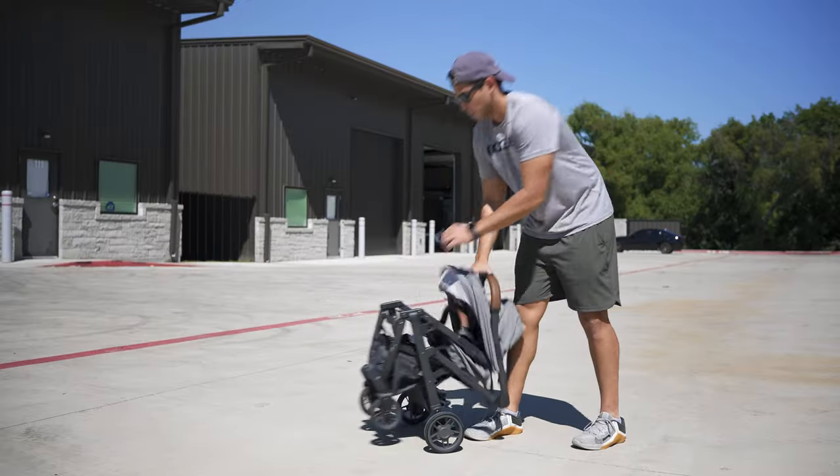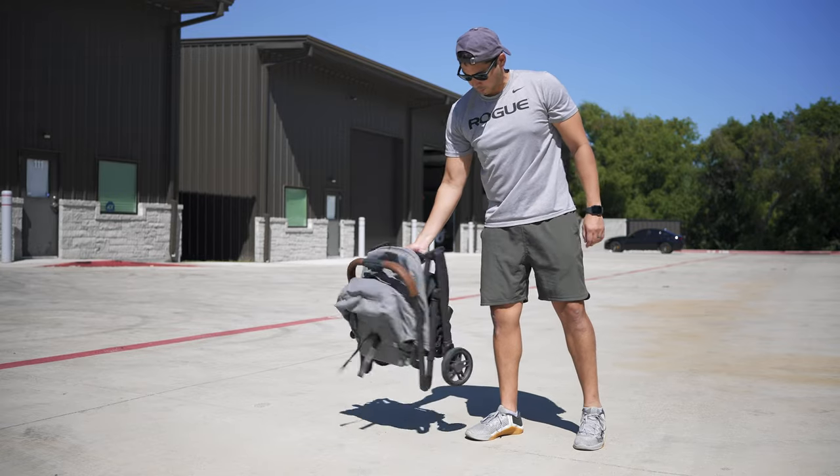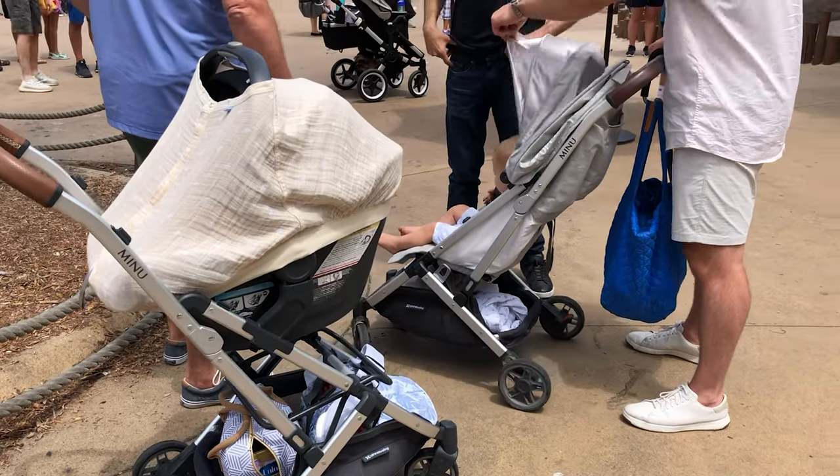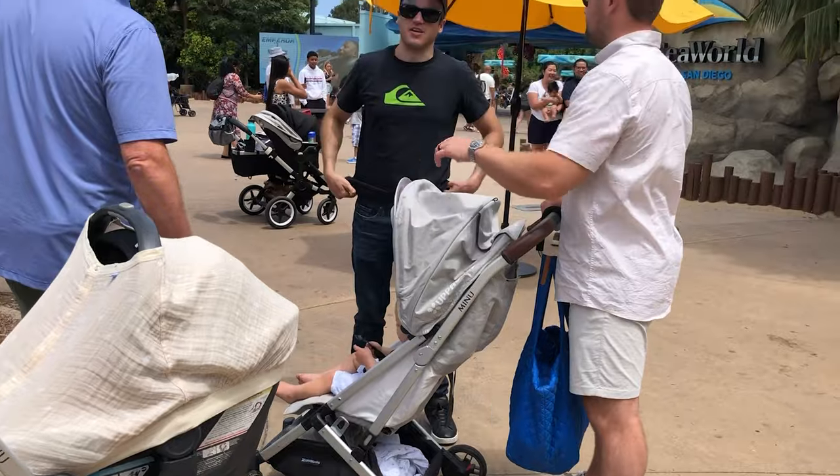The stroller weighs about 17 pounds, in line with most of the high-end compact strollers on the market give or take a pound or two. It's ideal for travel, being able to fit into overhead compartments on most airlines. We just did a trip to California with it and we were able to store it in the overhead compartment with no problem.